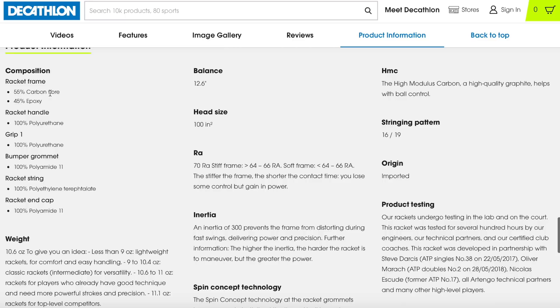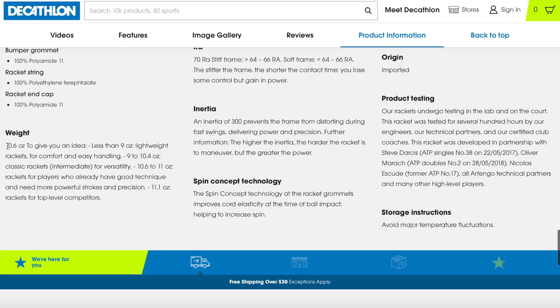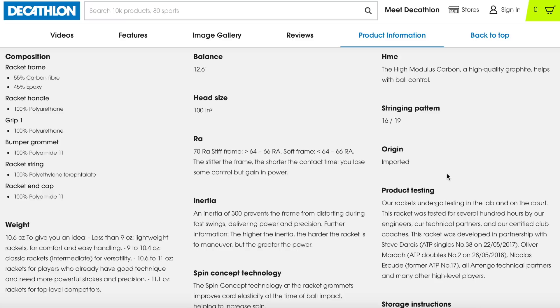The composition is 55% carbon frame graphite and 45% epoxy — epoxy is probably the glue that holds the carbon graphite together. The handle is made out of polyurethane, and it has a poly string on it. Specs: 10.6 ounces, balance at 12.6 inches, 100 square inch head, 16x19 string pattern. Obviously it's imported.